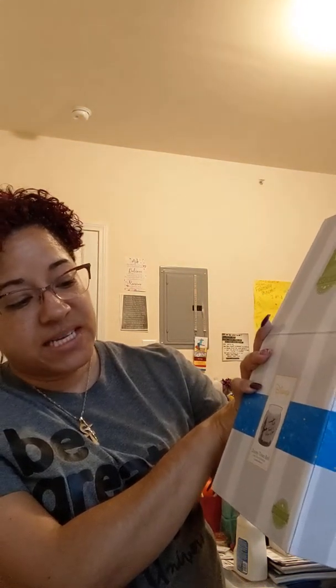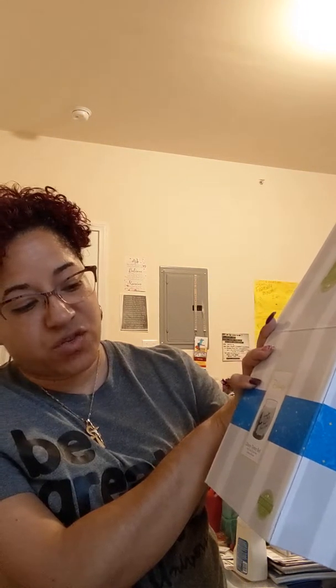All right, all right, all right. It's your grown little Scentsy lady, Letitia Hughes, and I hope you are having an amazing, magical day. I just wanted to come live because I just got my Disney Tinkerbell Faith, Trust, and Pixie Dust Scentsy Warmer.